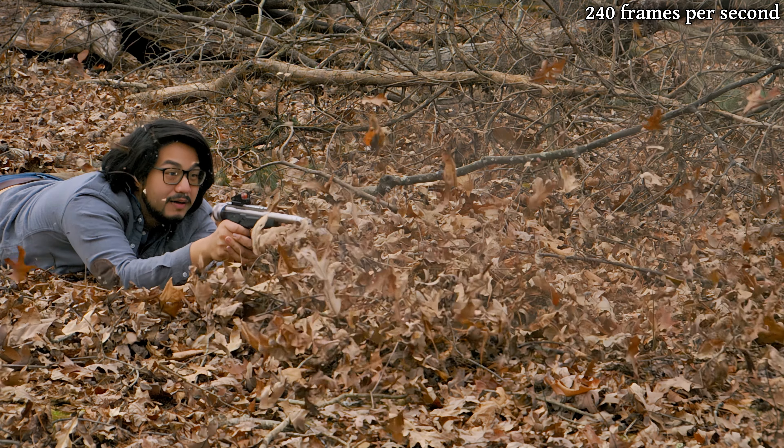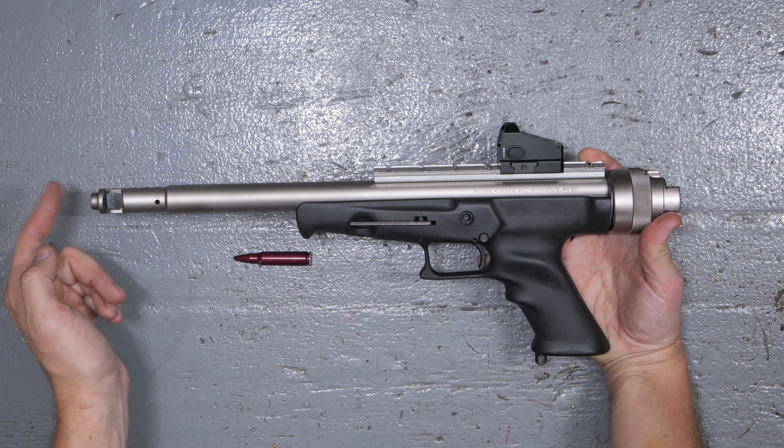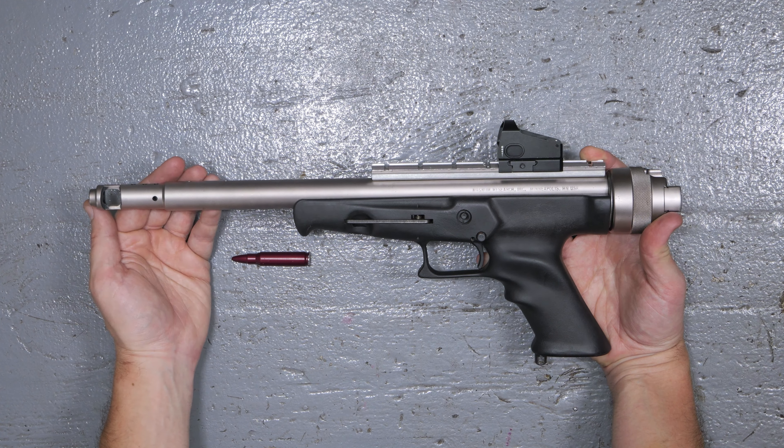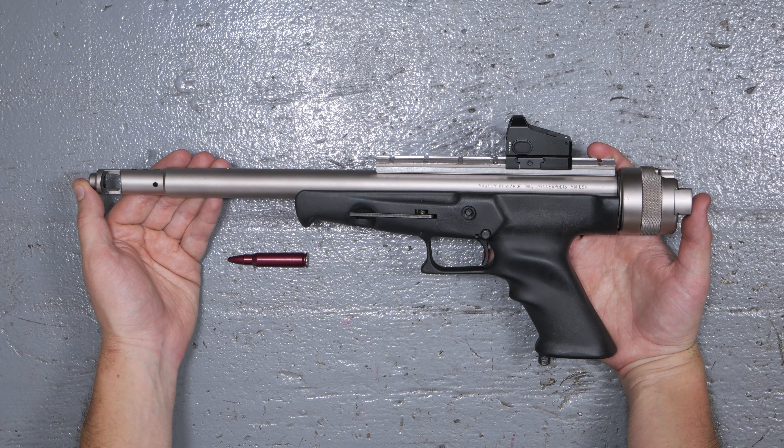There are a handful of existing YouTube videos about these things, but I don't think I've seen one for a later model like this that has the big muzzle brake and the 14-inch barrel. And we took all that fun high-speed video, so I figured we'd make this a little bit of a show-and-tell.